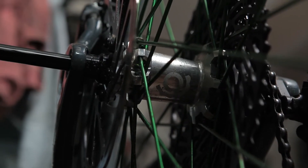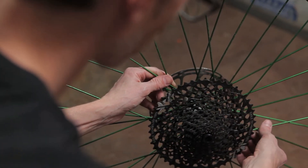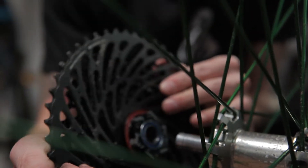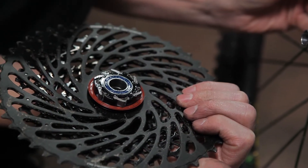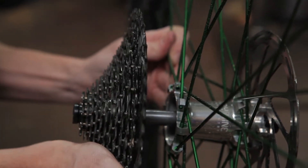Once you have the wheel off, you're ready to get started. For a basic maintenance, you don't even need to remove the cassette. The new Hydra system allows you to pull the freehub body and cassette off as one piece, and it can easily be reinstalled in this way as well.